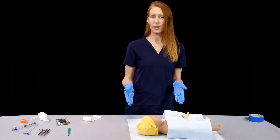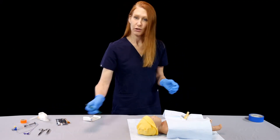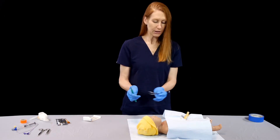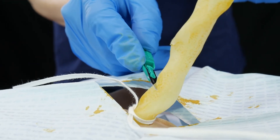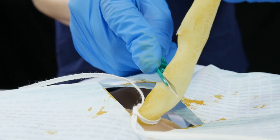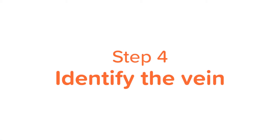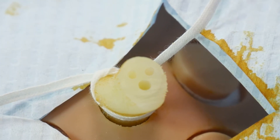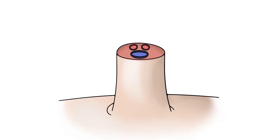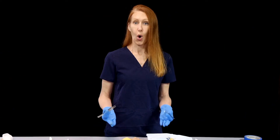Next, we need to cut the umbilical cord one to two centimeters from the base. I'm going to grab a hemostat or forceps to hold it up a little bit, and then go ahead and cut. If you take a close look at the remaining segment of the umbilical cord, you'll see the face — the two umbilical arteries making up the eyes, and the umbilical vein making up the surprised mouth.